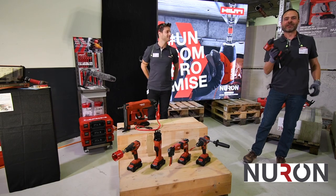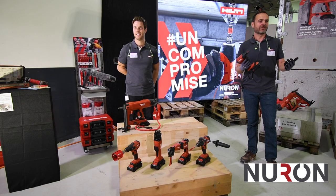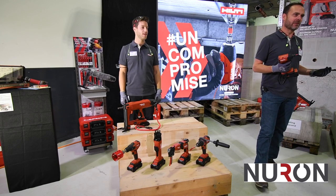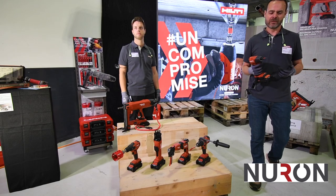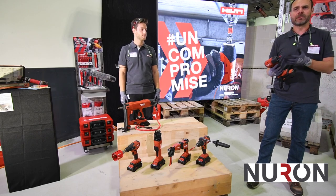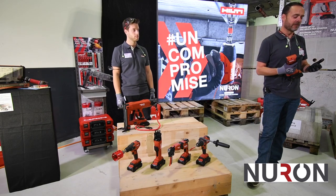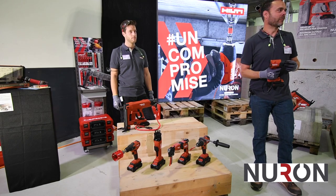I'm pretty excited to talk about this one. Impact drivers are a tool category that gets a lot of use on construction sites — whether it's drywall track attachments, concrete formwork attachments, fastening formworks together, or overhead fastening of various kinds. It's a very common tool type. People have it in their hands all day long, so we also put a big focus on this with Neuron. There are three main things we did with this tool.